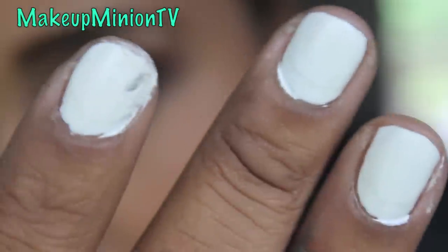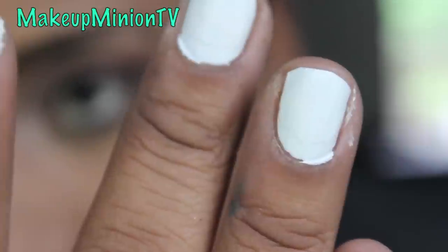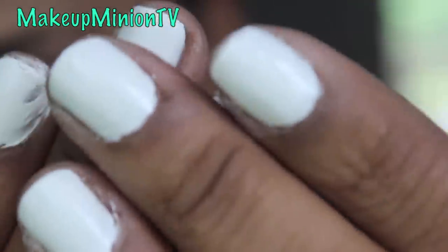I think this one is the worst — as you can see by this nail. This is what happened to my nail. Just very smudgy and it looks downright ridiculous. They unfortunately totally smudged and they just don't look very good at all.